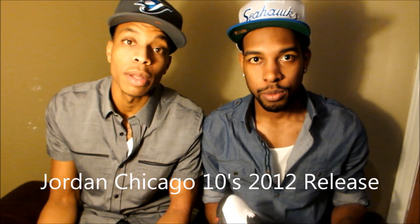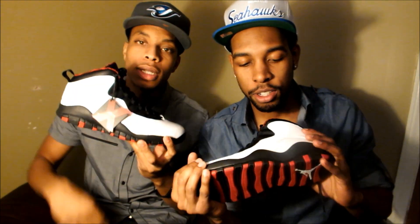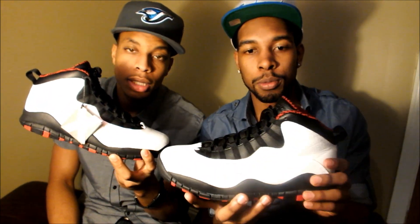All right, Korean team in the building, we back at y'all. Exclusive Drops checking in. We got these Chicago 10s that just dropped today, bringing y'all a review on them.